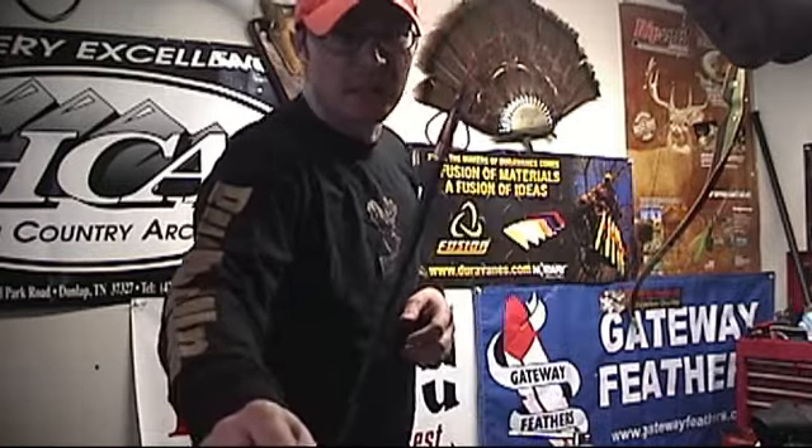Hey guys, Ike here from Ike's Outdoors.com. Today we're going to be doing a broadhead test on the Atom broadhead. This is a lot different broadhead than what you're used to seeing, and it's one that I've really been wanting to test for quite a while.